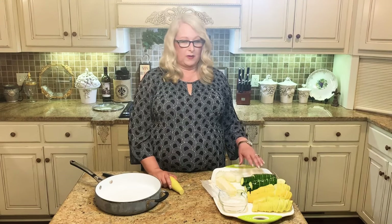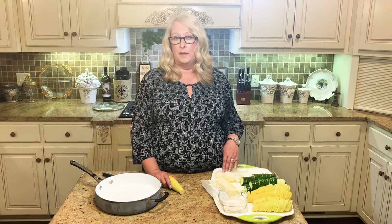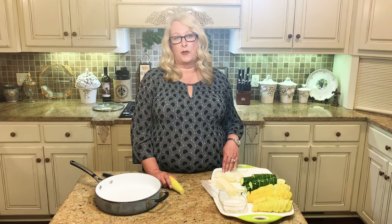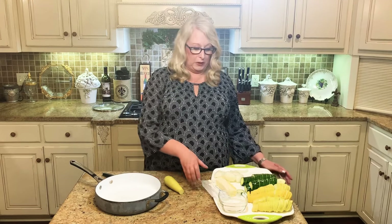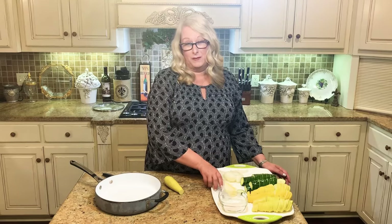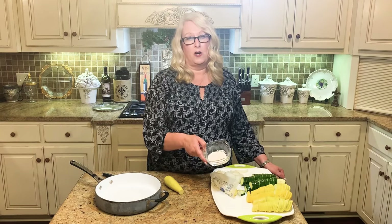We're also going to use a couple of zucchini and onion of your choice, about a medium-sized onion. You want to chop it up. It's to your personal preference what size of onion you like in there, but it does add a lot of flavor to this dish. The other thing we're going to use is one full stick of butter, which I know is not super healthy, but it's super good. And we're also going to use about two teaspoons of garlic salt.